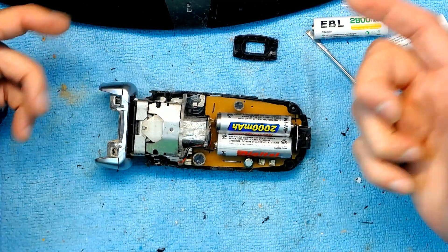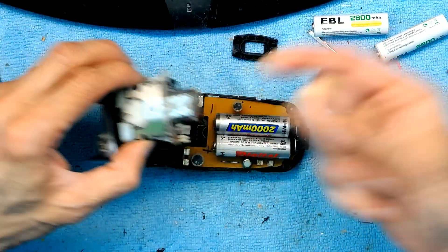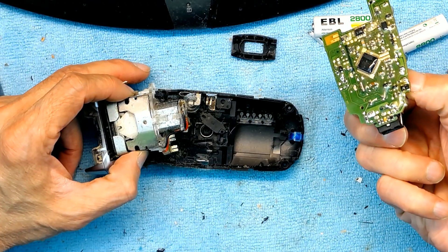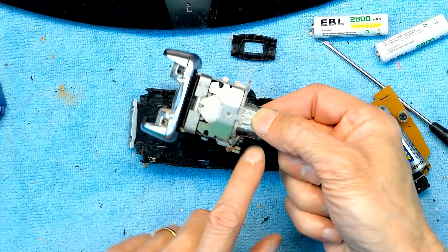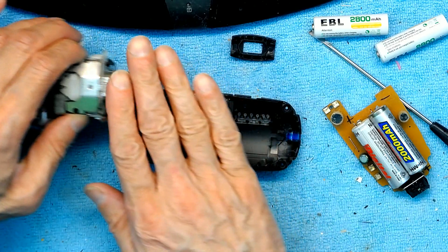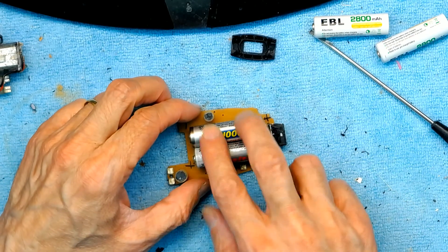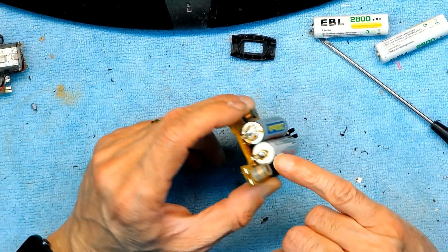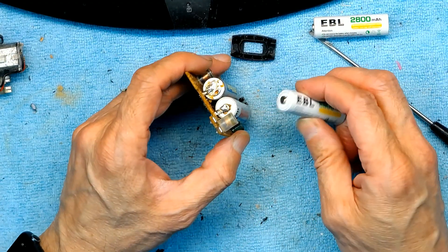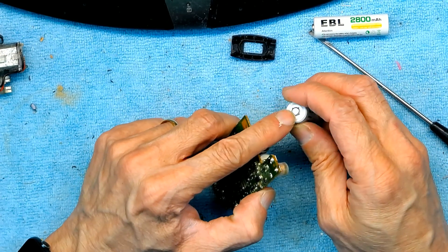The device is composed of two components: the electrical circuit board with batteries, and the mechanical part which has a motor and all the moving components. The motor and moving components have no problem, so set that aside. We need to solder two new batteries here. When soldering, the batteries are not designed to be heated too much — if you heat them too much they will explode, so you have to be very quick.